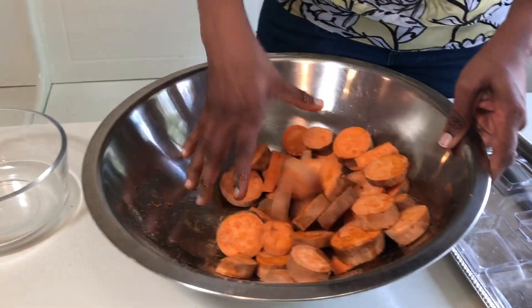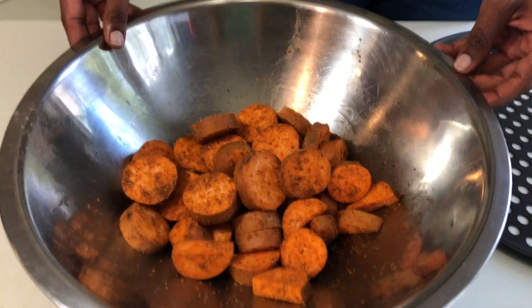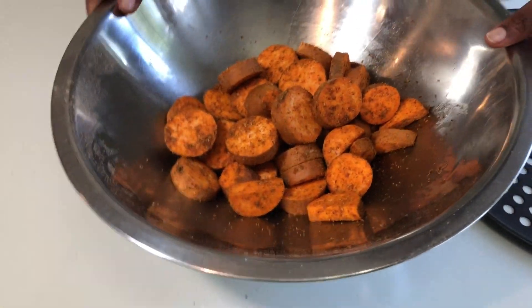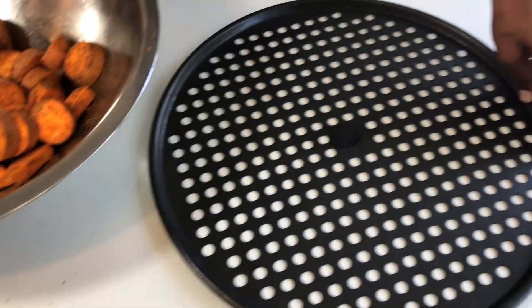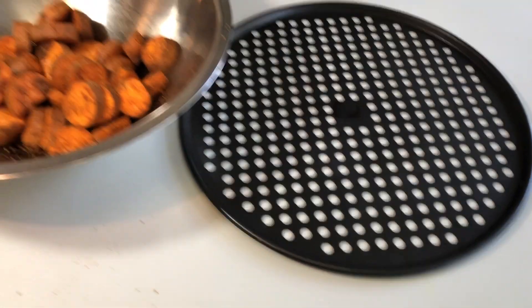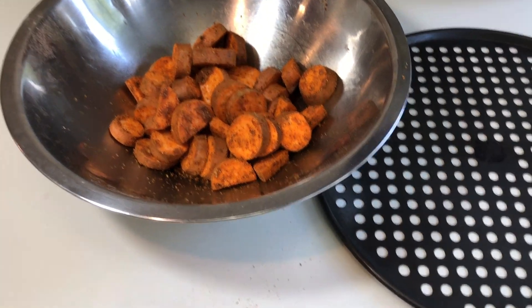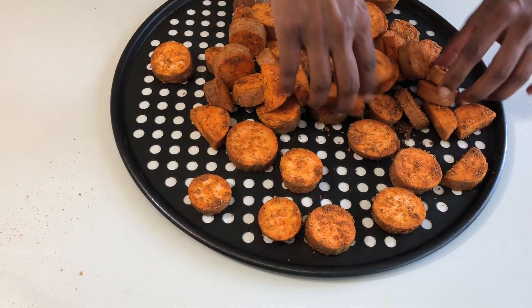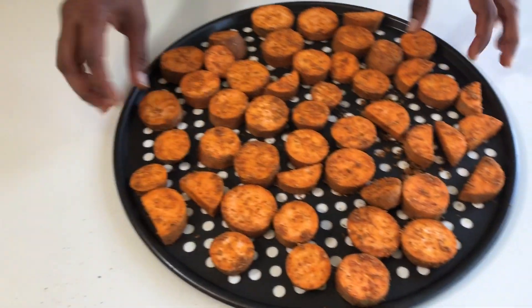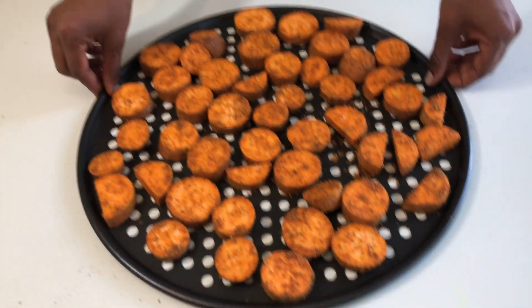Mix it very well with your hand. Here I have a pizza dish, but you can use any baking dish that is safe for a conventional oven. Spread it in one layer — one layer means it should not overlap. Spread it out evenly. Now put this in the oven for 20 minutes.